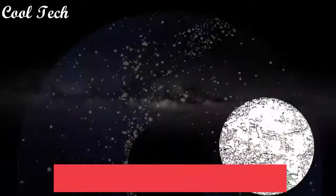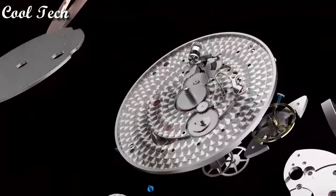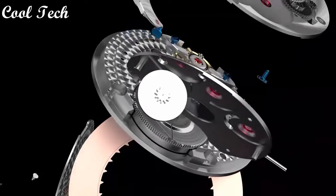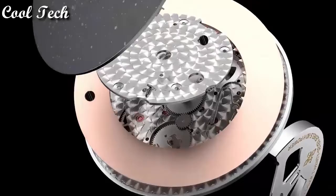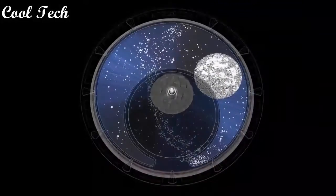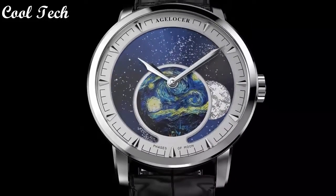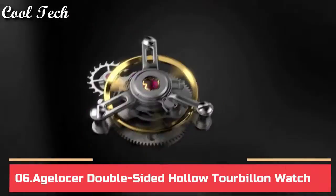Top 7. Item shape: round. Dial window material type: synthetic sapphire. Display type: analog. Clasp: folding type. Case material: stainless steel. Case diameter: 40 millimeters. Case thickness: 11 millimeters. Lug-to-lug: 51 millimeters. Dial color: blue. Special features: waterproof, moon phase. Movement: automatic mechanical. Water resistance depth: 50 meters.